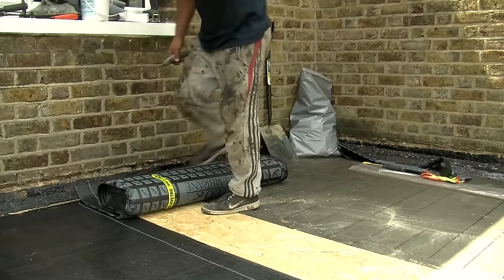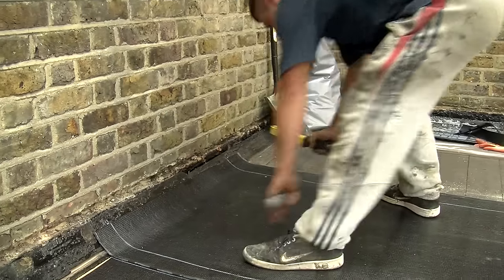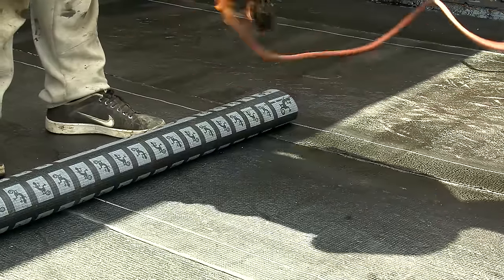The three-layer membrane felt is a torch-on bitumen felt. The first layer you never torch down — you always tack it or staple it. The second layer we use is a 2mm underlay; we use a gecko underlay.